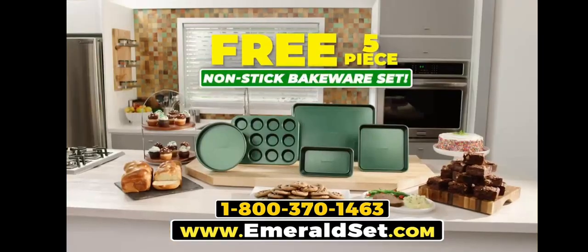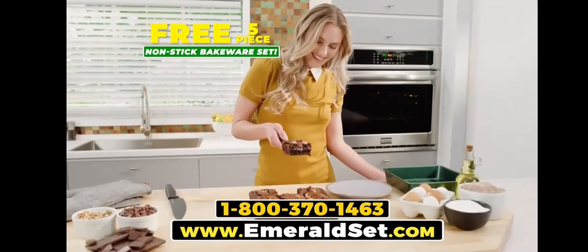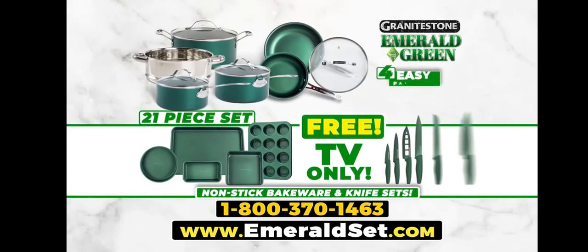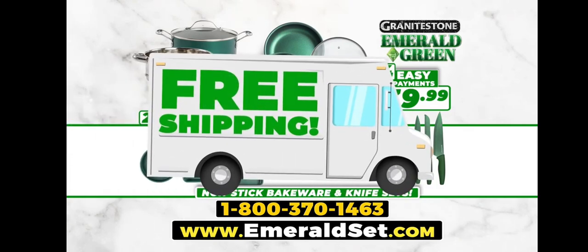But there's even more. You'll get our five-piece bakeware set — the fast, easy, ultra-nonstick way to bake up your favorite desserts. Together, they're an $80 value, yours absolutely free. That's an incredible 21-piece Granite Stone Emerald Green set, all for just four easy payments of $39.99. Plus, we'll ship your entire order free. Order now.